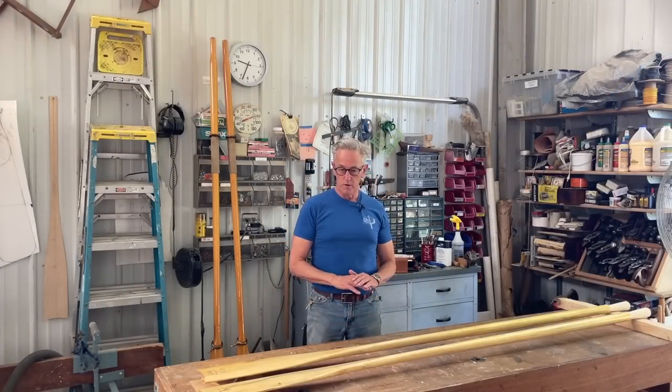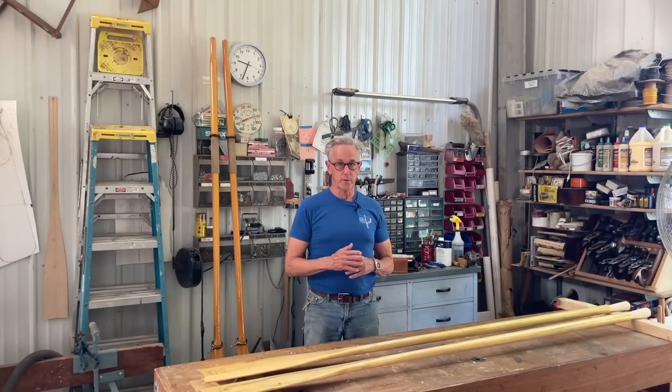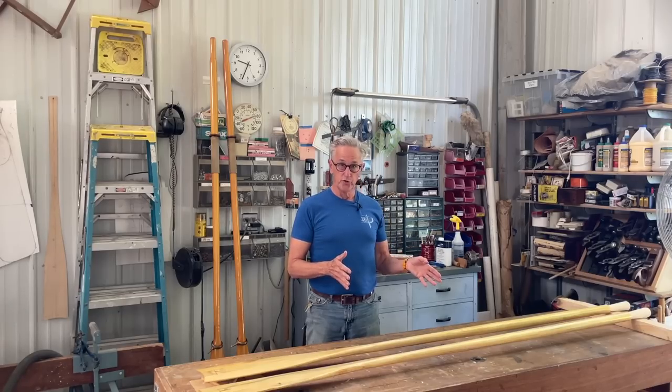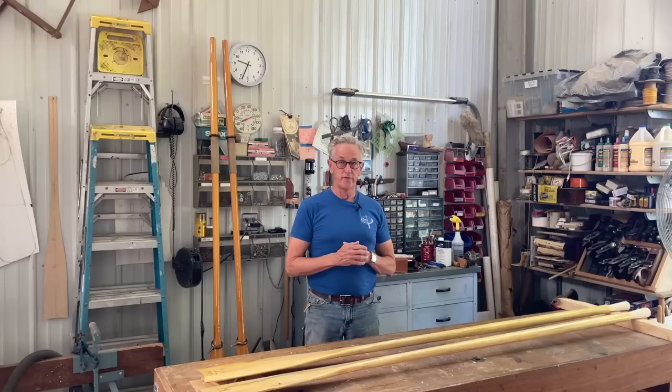Now that we have the oars all varnished, it's time to put some leather collars on them. You might ask why we need to put leather collars on a set of oars. Well, these oars are spruce, so they need to be protected because the material is quite soft.